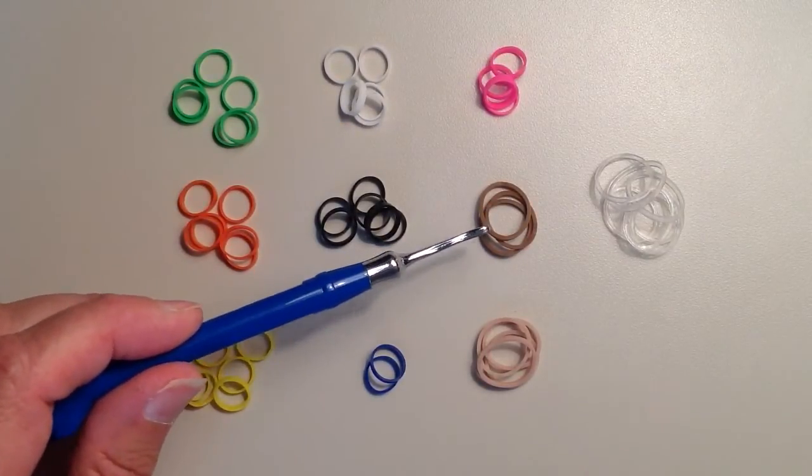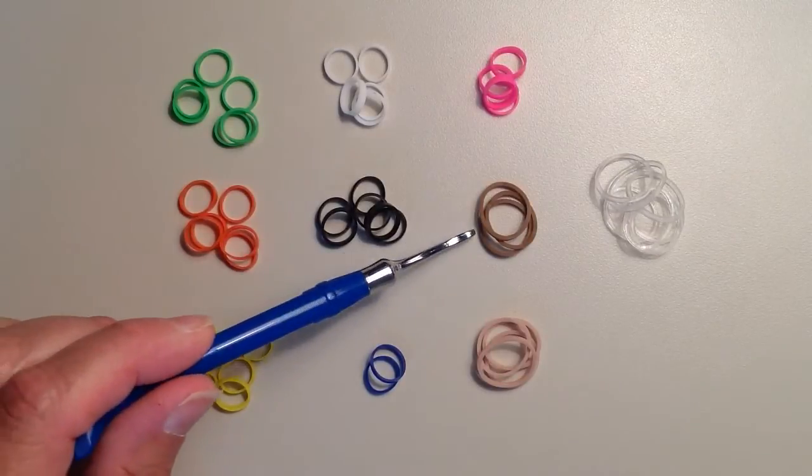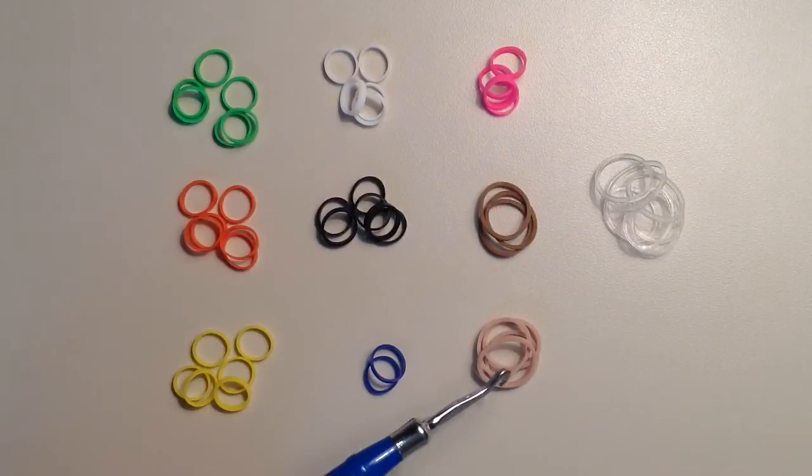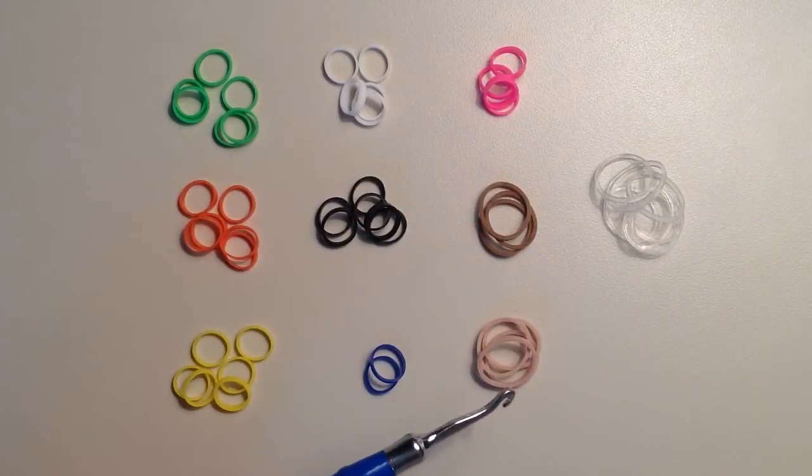You can see these are the full size so you'll need to double them, and these did come out of the camouflage rainbow loom pack. These skin tone ones also came out of the camouflage pack — you'll need 49 of those and again you'll need to double. And then as I said, 54 of the clear.